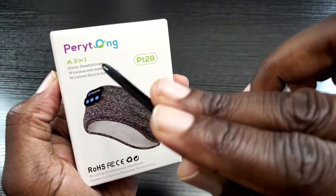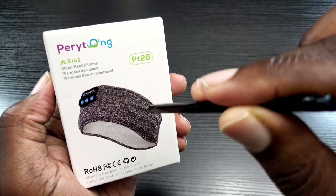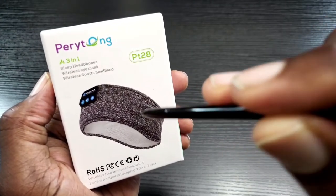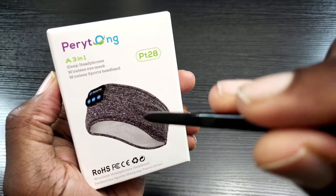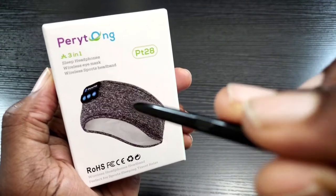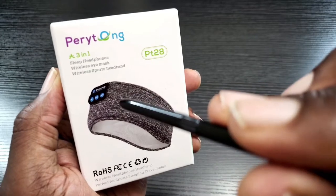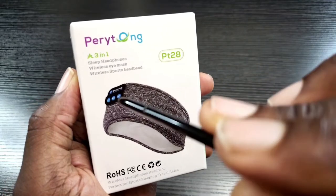This acts as sleep headphones and a wireless eye mask, so you can wear this at night, treat it like a sleep mask, and play whatever helps you get rest. It also has a built-in microphone, so if you need to make or receive phone calls while wearing this, you can do that. You could also wear this on an airplane — cover your eyes, play whatever helps you rest, and you're good to go. This also works as a sports headband, so you can wear it while working out and play your favorite tracks.